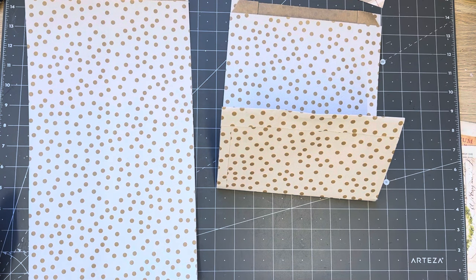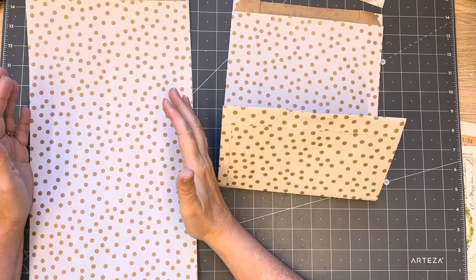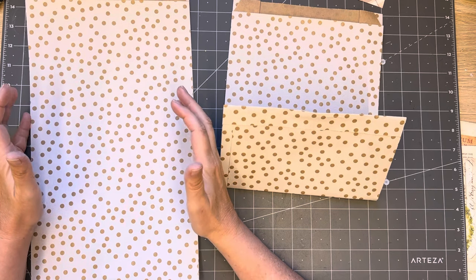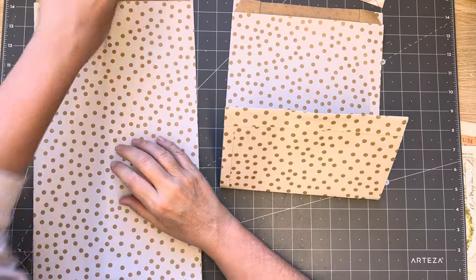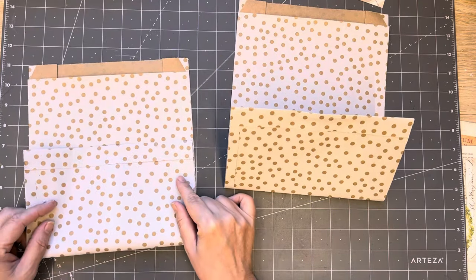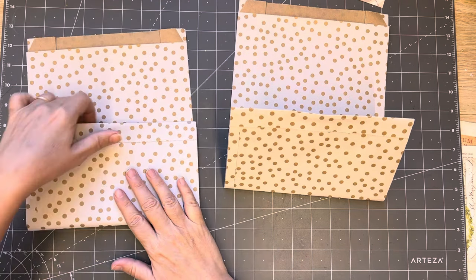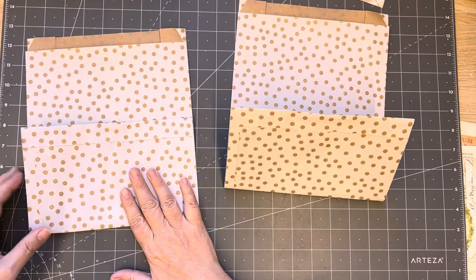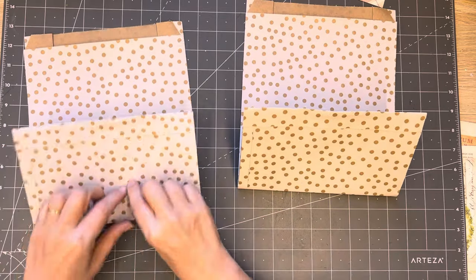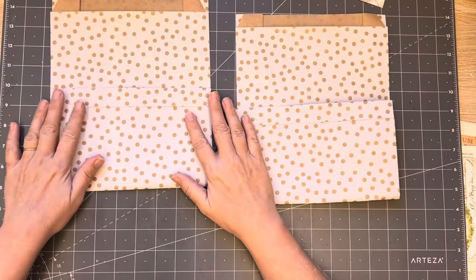I'm not telling you to go out and buy them, but you might have bought or received some from me last year. I had some Christmassy paper bags because these were out of stock at the wholesalers. So anyway, we're going to make a double pocket, then I'll do two, and then we're going to make a journal to go in the back pocket and also fill the pockets.